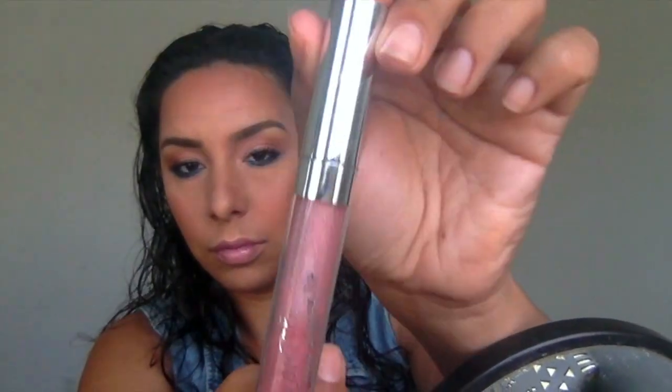Now I'm going in with this MAC lipstick — this was a special edition, it's called Wagasa Twirl. They actually have this 40% off at the store so I picked it up for 11 bucks, which was awesome. And then the ColourPop lip gloss — I don't have it on hand so I can't remember the name, but it's just a really pretty sparkly pink. Any sparkly pink lip gloss will do.